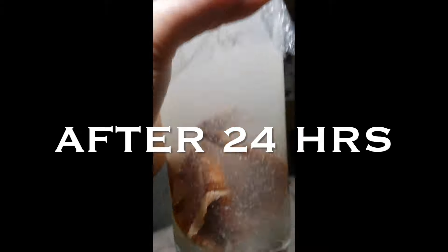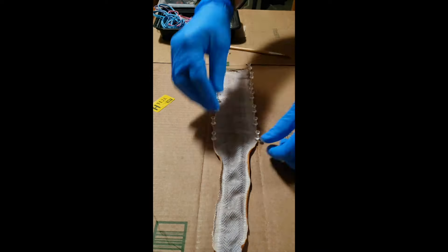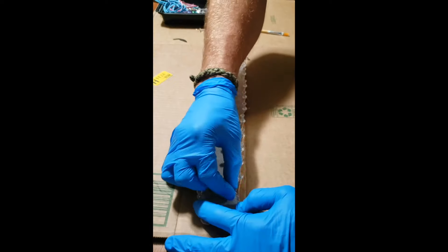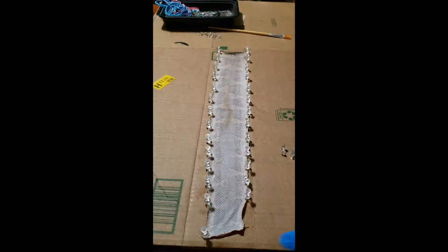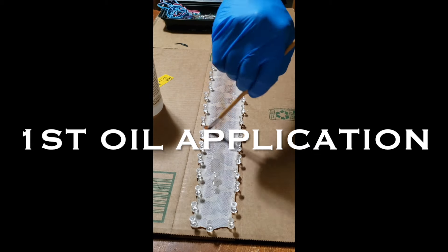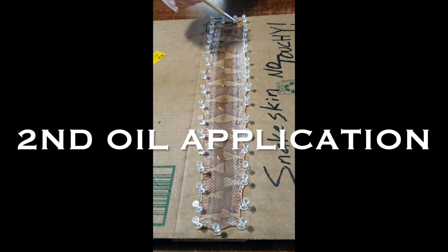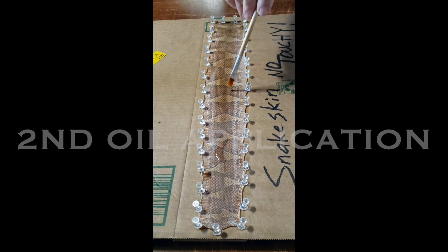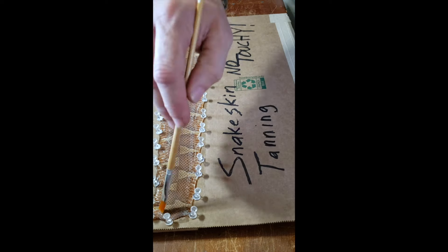I used two pieces of cardboard with push pins. Stretch it as far as it'll go lengthwise and widthwise. Then follow the directions — put the oil onto the inside of the skin, pinning it scale side down. Keep applying the oil about every 12 to 24 hours. It's going to depend on your environment, elevation, humidity, and so on. Here it takes about three to four coats depending on the time of year.